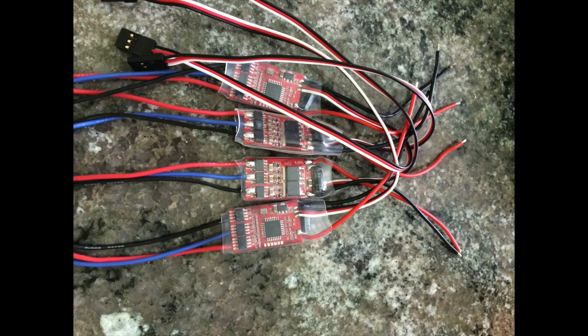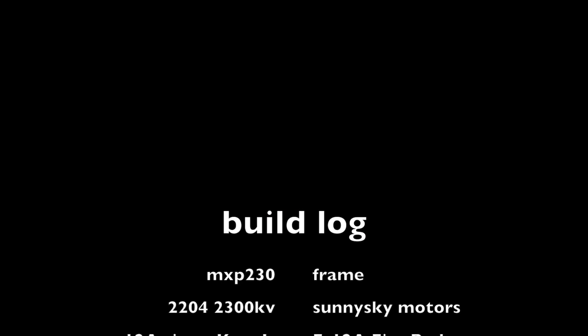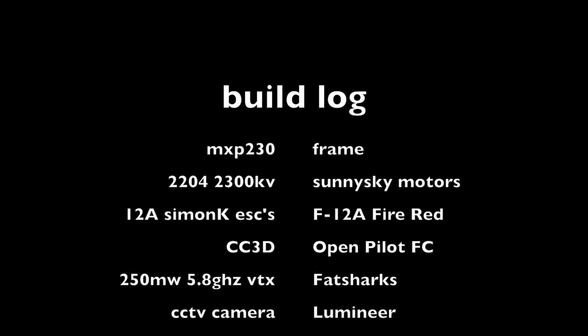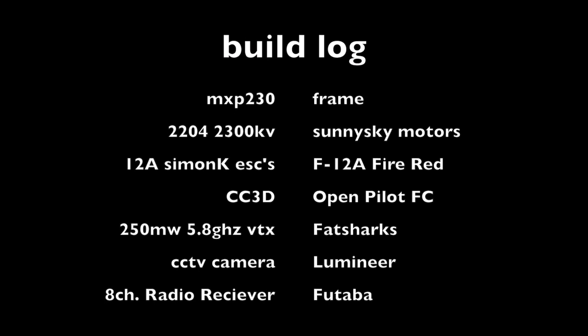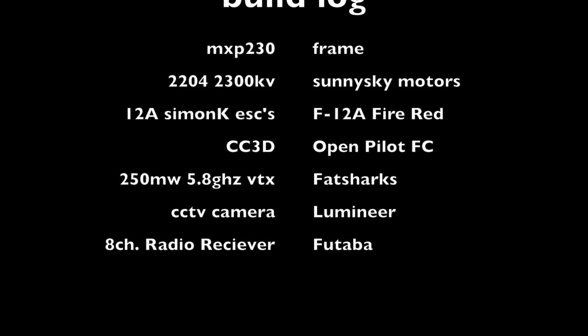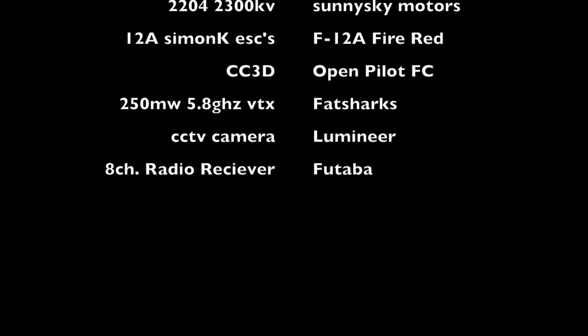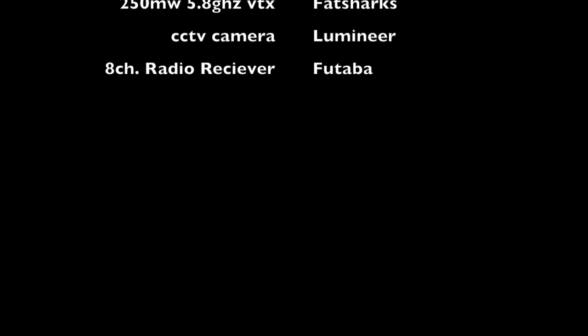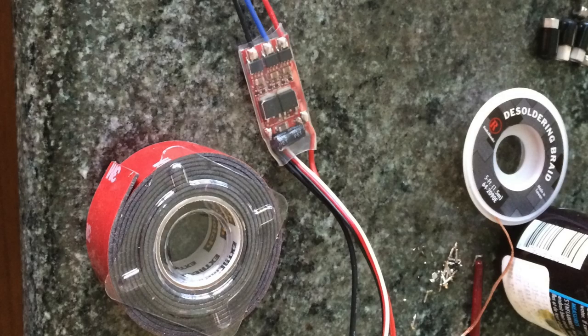Let's go through the build list of what we're going to be using. In the frame we're putting the 2204-2300 kV Sunnysky motors, the 12-amp ESCs, a CC3D OpenPilot flight controller, a 250 milliwatt 5.8 Fat Shark transmitter, a CCTV camera by Lumineer, and an eight-channel Futaba receiver. You're also going to need some 3M double-sided sticky tape.